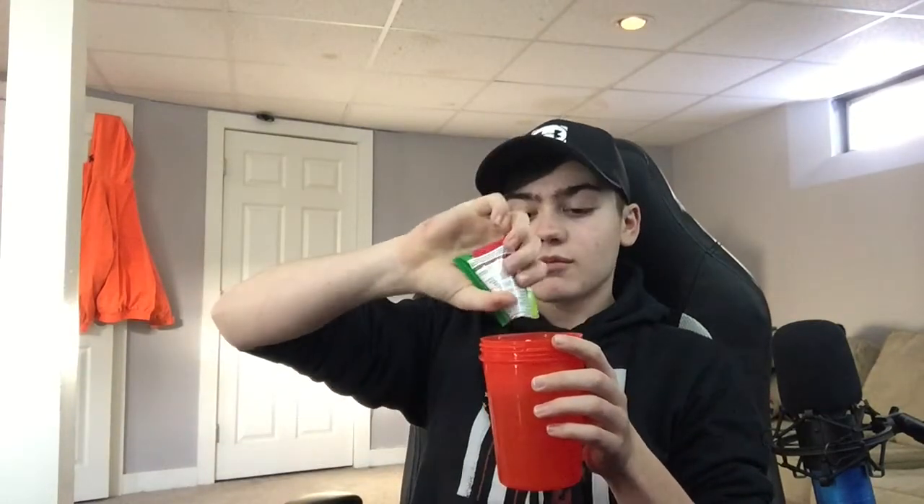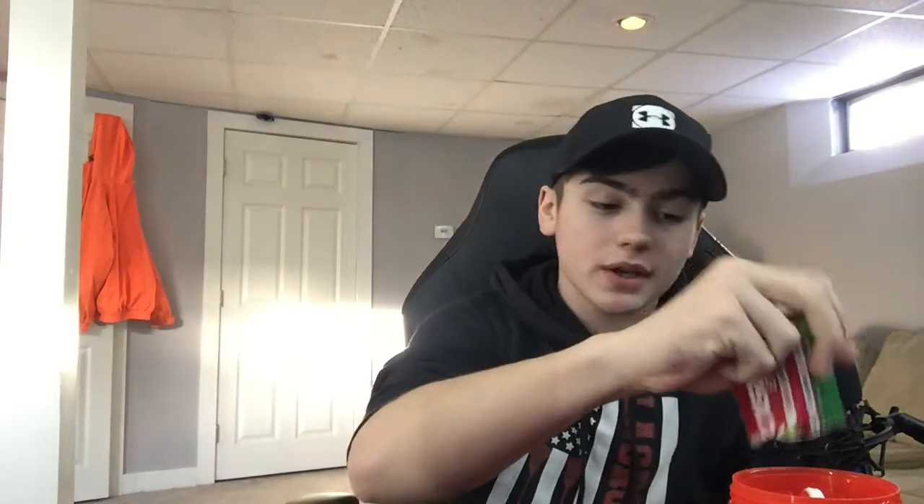One pack equals one serving, so you don't have to worry about measurements. That's why I personally like packs — with tubs, you have to scoop and level it, and the powder can become compact so servings aren't always accurate. The packets are each pre-measured; all you do is tear it open. It's a little wasteful, but the measurements are reliable.